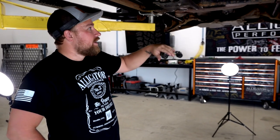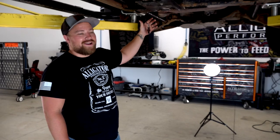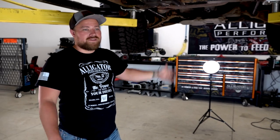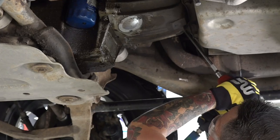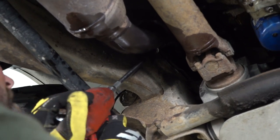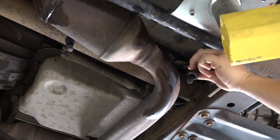This pickup, which we've dubbed 'Project Rust Bucket,' already has a Magnaflow cat-back exhaust system on it. Now we're going to install the 50-state legal catalytic converters. The truck has a check engine code for O2 sensors, and at this many miles, it's best to replace the O2 sensors along with the converters — because gummed-up O2 sensors can affect your air-to-fuel ratio and cause new Magnaflow catalytic converters to fail.